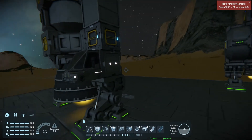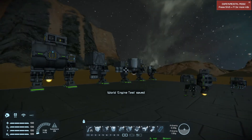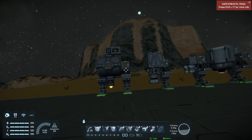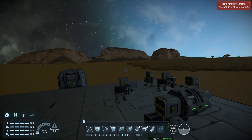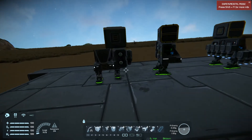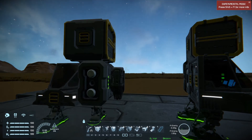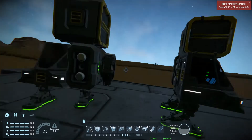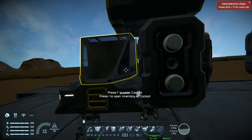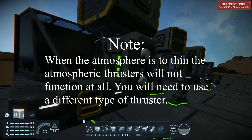By knowing how much each thruster can lift, you can guesstimate the minimum number of thrusters required to lift your ship. Now there are some caveats. Atmospheric thrusters — the higher you get in the atmosphere, the less efficient they are. The higher you go, the less air they can take in, which lowers their overall thrust. So they work fine at sea level, but if you get too high, you're going to want to increase the number of engines.